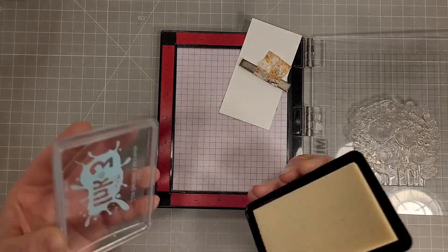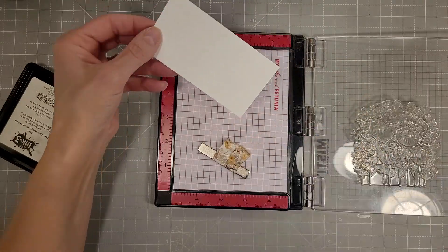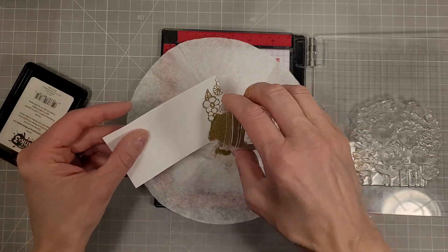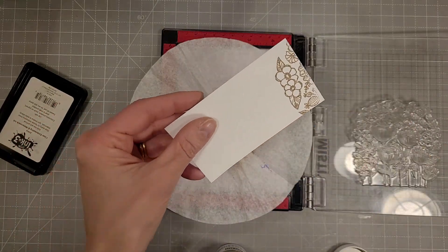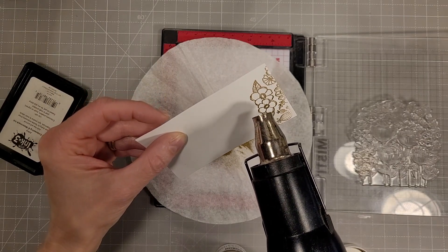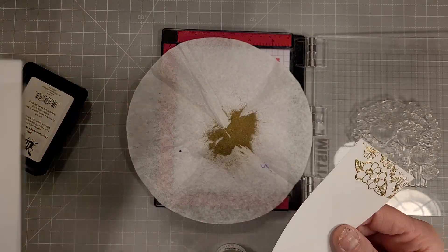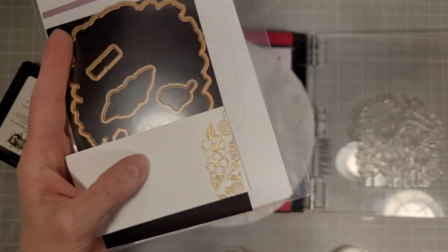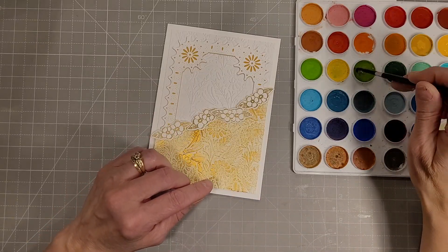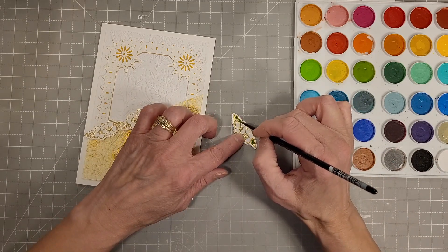Next for card number three — there are a couple of dies that are separate from the large grouping for this flower, which you can partially stamp the larger image to get the pieces we're going to die cut. There's a coordinating die that matches two flowers and another die that cuts out a smaller bunch from the lower left portion of the stamp, so you can just partially or selectively stamp and die cut those.